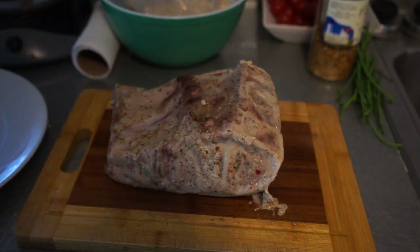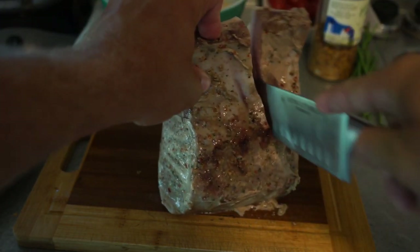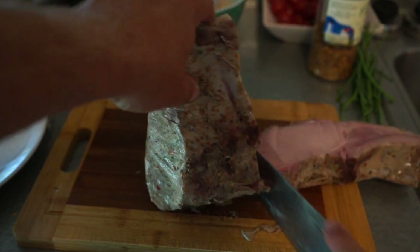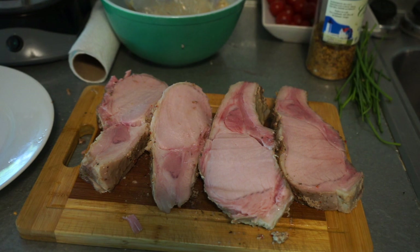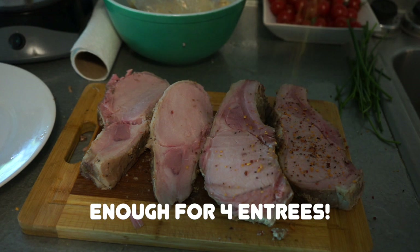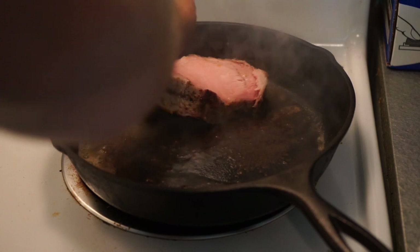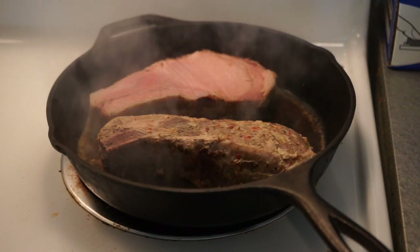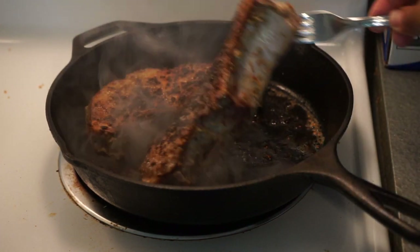Now that our pork loin roast has been in the sous vide for three to four hours, we're going to take it out and slice those bone-in pork chops. Pat them dry, season them with whatever you want, then place them aside to rest.